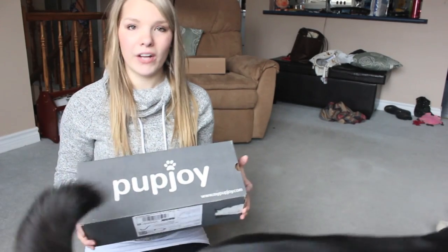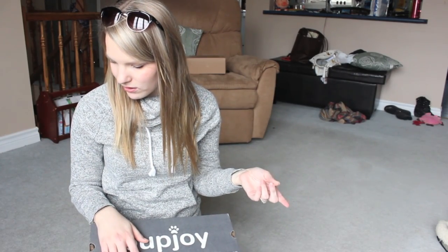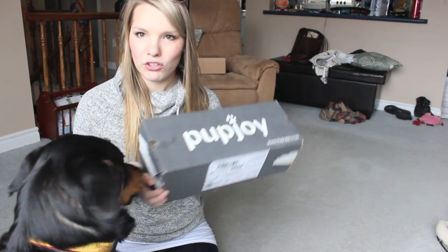As we all know, Kaya loves everything — she is circling me like a shark. I'm going to make sure to put down in the description box below all of the information about PupJoy, the price and everything like that, so make sure you check it out if you're interested. Without further ado, we are going to get into the PupJoy box.